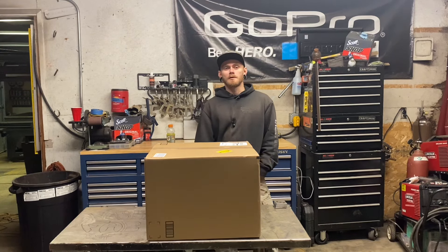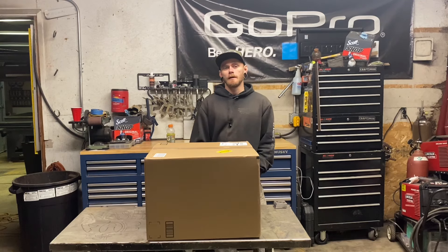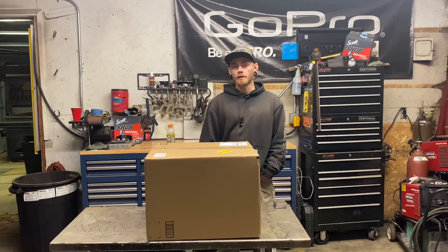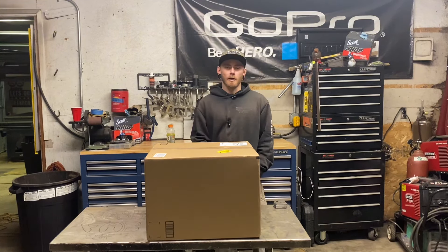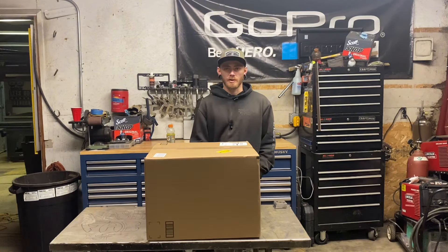This is a YesWelder multi-process MIG, TIG, and stick welder. It is the YesWelder 205DS, which is probably the most common YesWelder machine that they have. I run the 250 Pro — I only bought that because it was a higher amperage at the time, but I don't really think it's going to be too different on the weldability between the two machines.